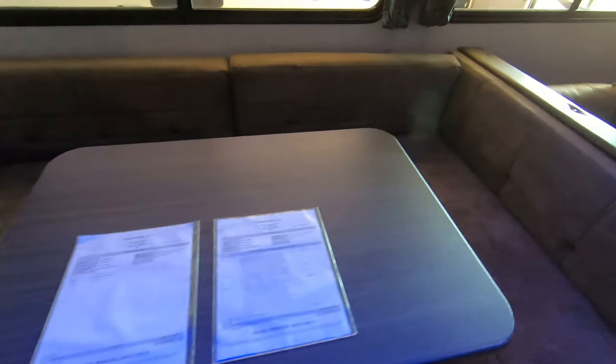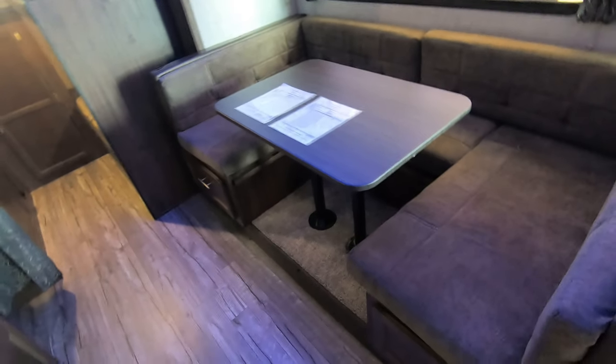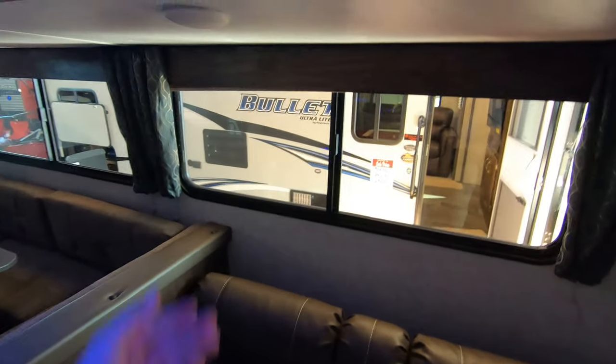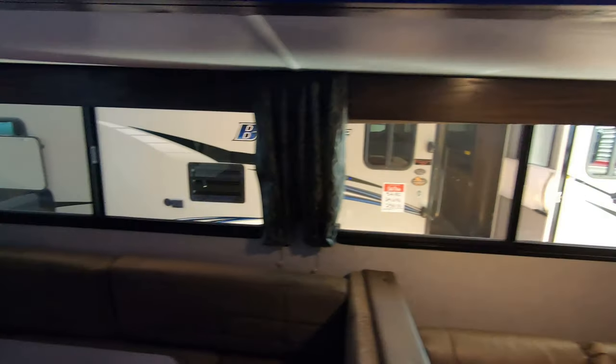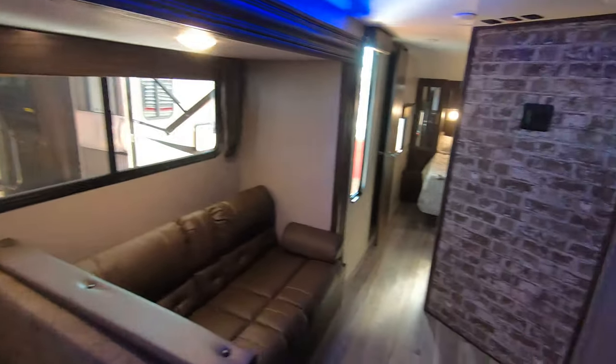There's a giant U-shaped dinette that'll fold down for even more sleeping, so if you want to bring extra people along you've got a spot for them to crash. Nice little jackknife couch here, big windows in the slide, and a nice big pantry with tons of food storage.